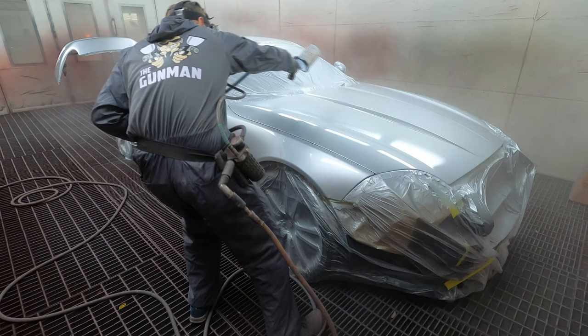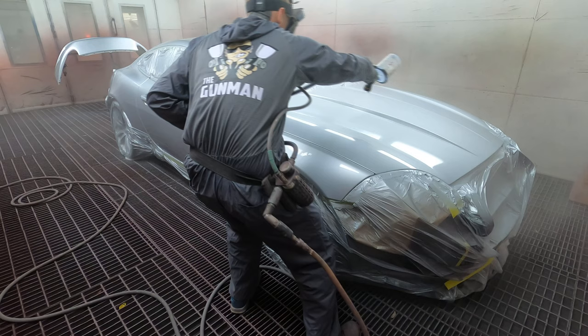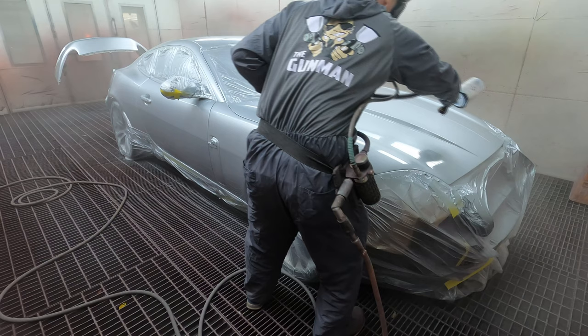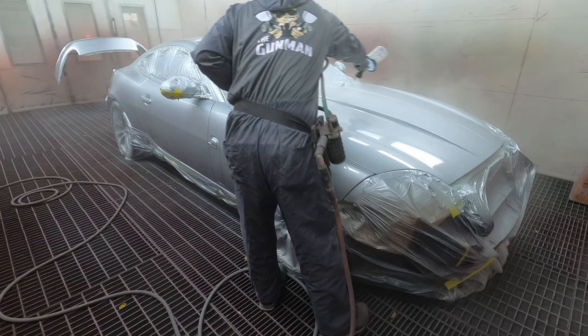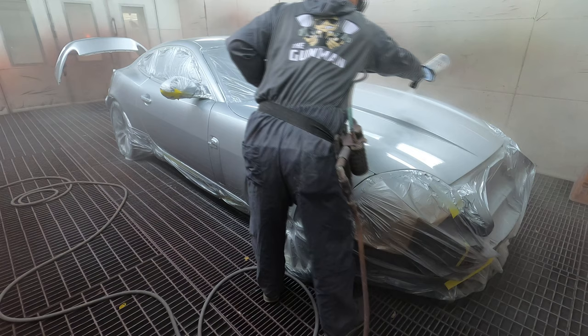Hopefully you guys can see properly. Sometimes when I do bonnets and roofs and bootlids, because I'm getting my eye in on that wet edge, it can sometimes make you guys out of focus. Bit of a stretch over there - good thing my arm isn't too short. There we go, how's that look? Yeah, pretty good.